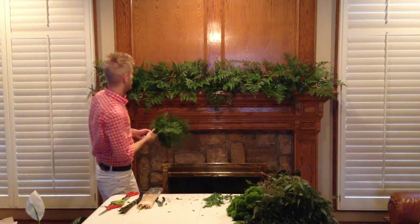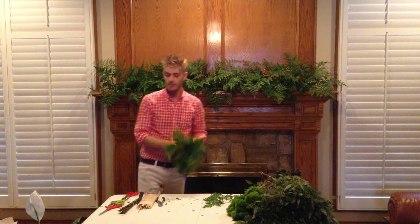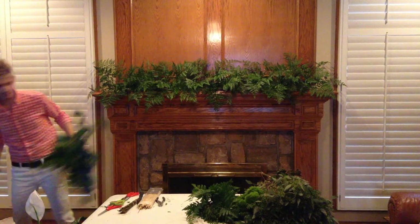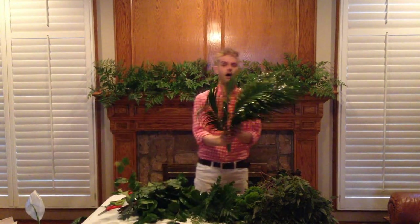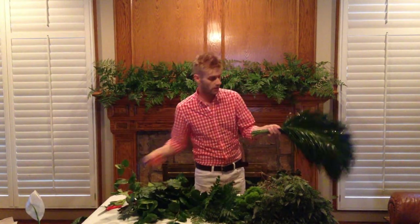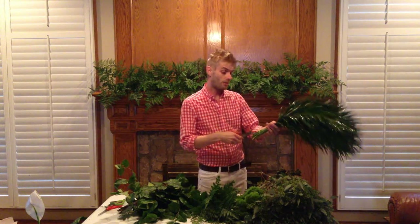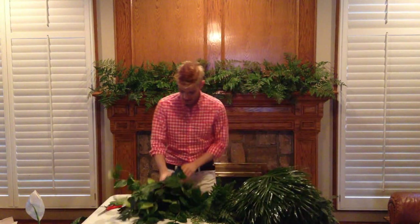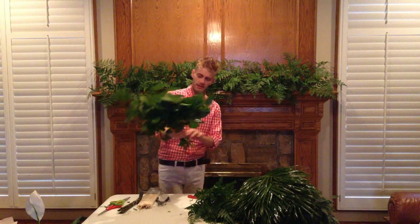Now listen, don't worry about holes. If you see a hole in there, you can go back in and fill it with something else. So next thing I'm going to do — this is just palm leaf. I got these from a wholesaler. But y'all know the palms that are at Walmart, the big potted palms — take those and cut them down. Same thing, saves you some money. This is salal or lemon leaf. I love this. This is a really good filler.